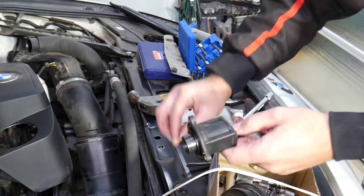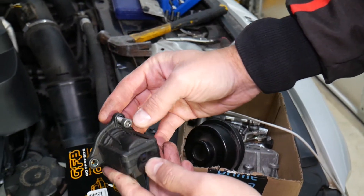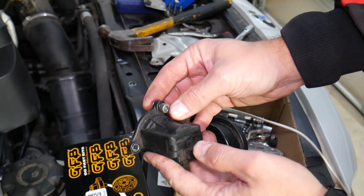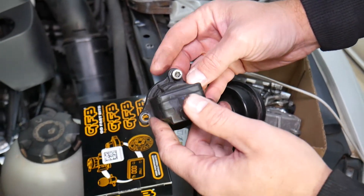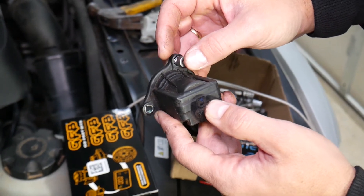I thought I dropped it but I didn't — right here is the bolt, we removed it. I didn't strip it even though I went in at an angle like that.